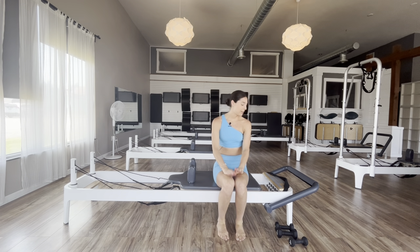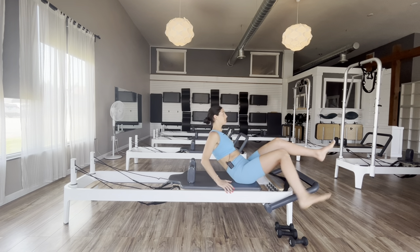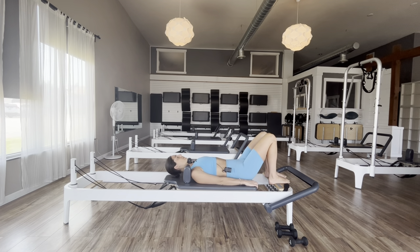Hi guys, I am here with a really fun workout today. It's going to be a workout with a light spring, so if you are on a Balanced Body reformer like myself it's going to be a yellow spring. If you are on any other reformer, just go to your lightest spring. My props today will be two sets of weights — a heavier set, which are two fives, and one lightweight, which I would suggest a two or three pound weight.